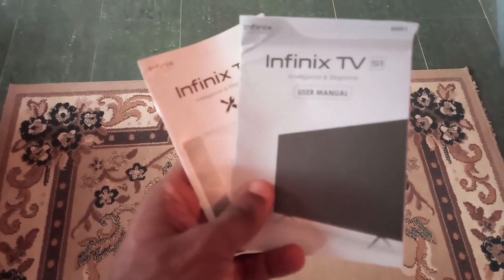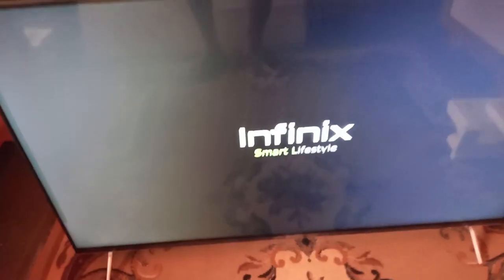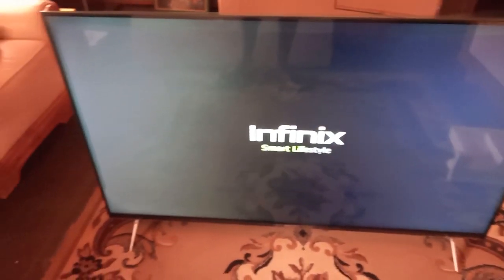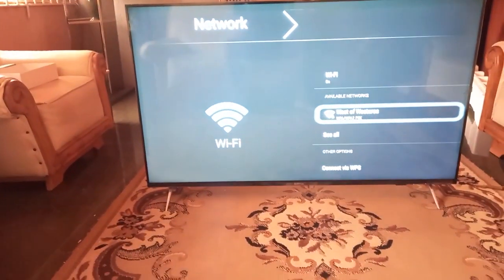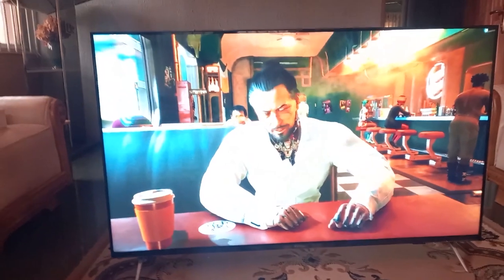The first thing you'll want to do is read through the included instruction manual, which details how to attach the TV to its stand, amongst other things. Once that is done, you can proceed with booting it up. The initial boot-up took nearly a minute, so some patience is required as you complete the setup process. Next, you'll be asked to select your preferred language, as well as an available Wi-Fi network if you wish to access content online. Once all that is done, the TV is all set up and ready for use.